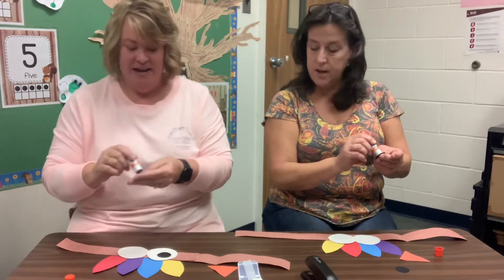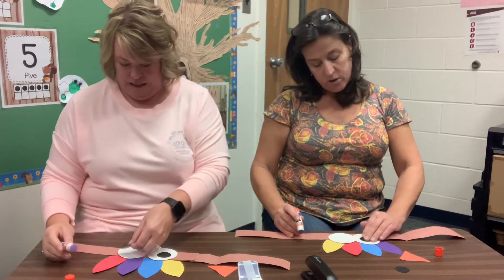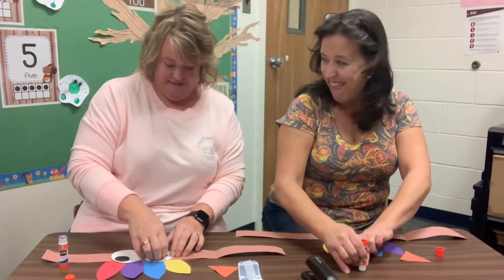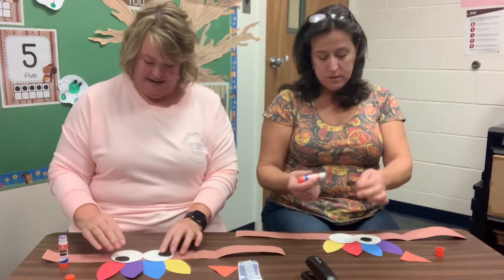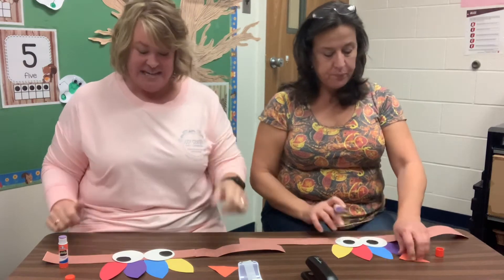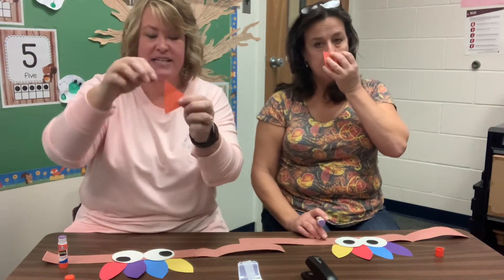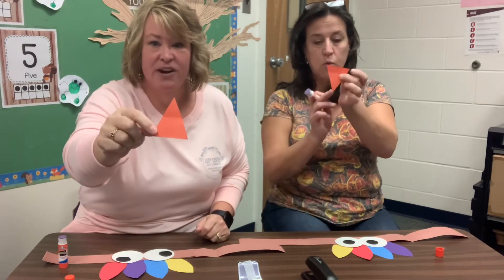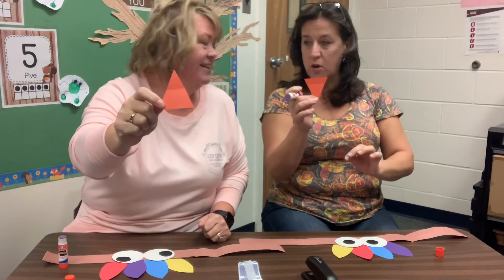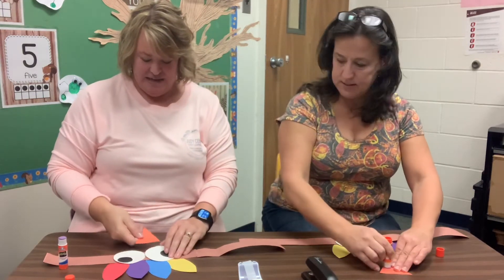I'm going to make mine have crazy eyes. I've got crazy eyes. And then the last one — what shape is this? It's a triangle. Two, three sides, and we have three corners. It's orange. It's an orange triangle, and that's going to be his little beak.